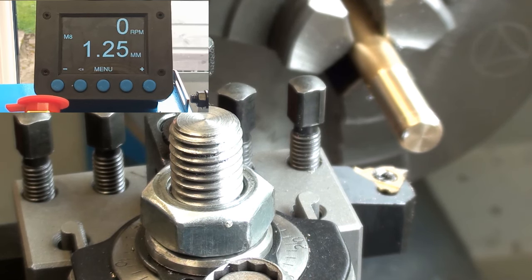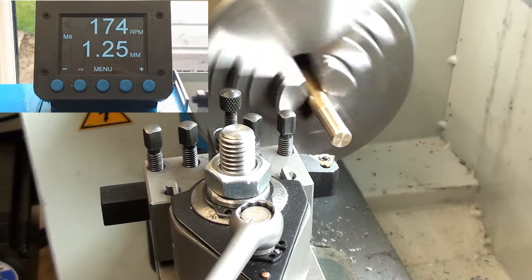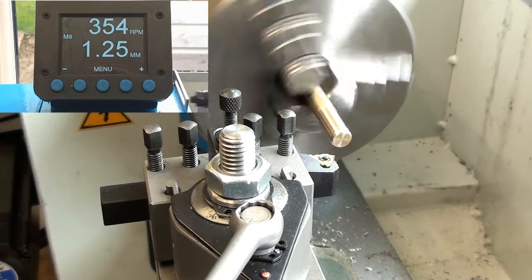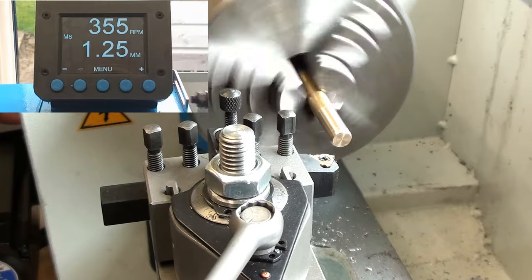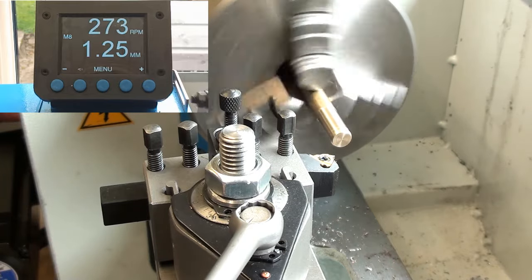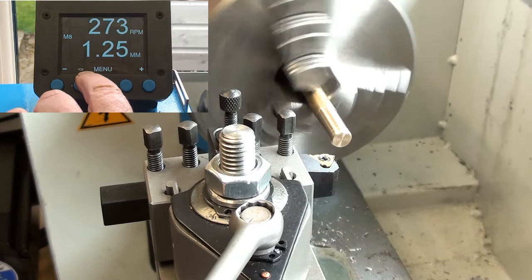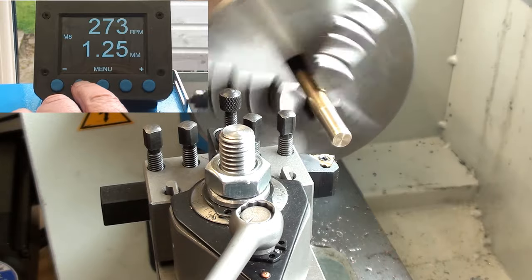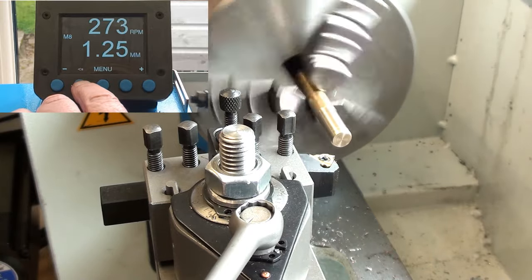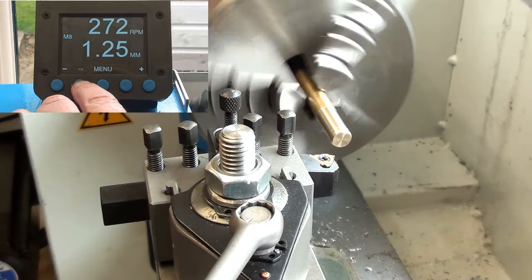Right, first thing to do is back out a bit so you can see what's happening. Turn on the lathe. Set the spindle speed to about 360rpm — possibly a bit high so I'll turn it down so that we can see what's happening. And as you can see on the screen, the arrows are indicating that it needs to go that way, towards the chuck. I've set the thread length for 25mm so the tool will travel 25mm and then stop.